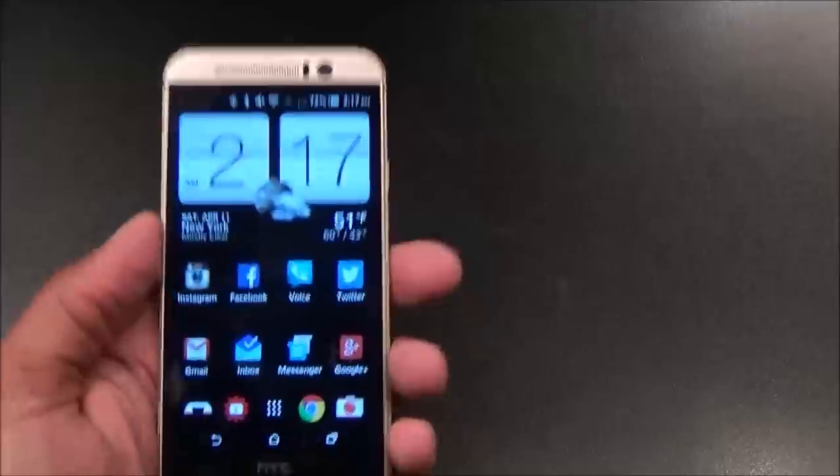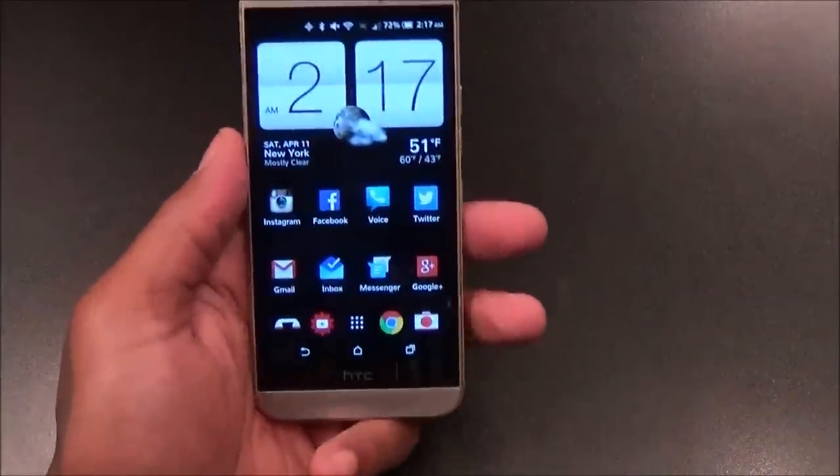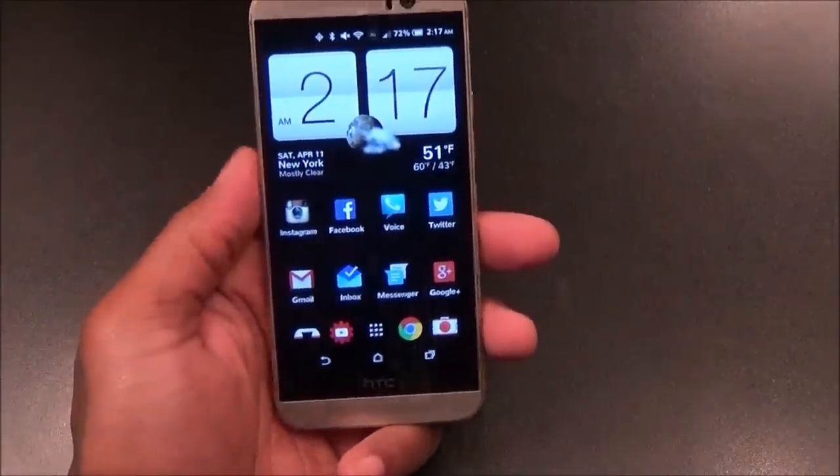Motion gestures work 100% of the time, no problems. I'm definitely feeling the upgrade of being able to turn off certain motions — before, you might accidentally open the phone in your pocket and start taking pictures. The motion gestures are a win.